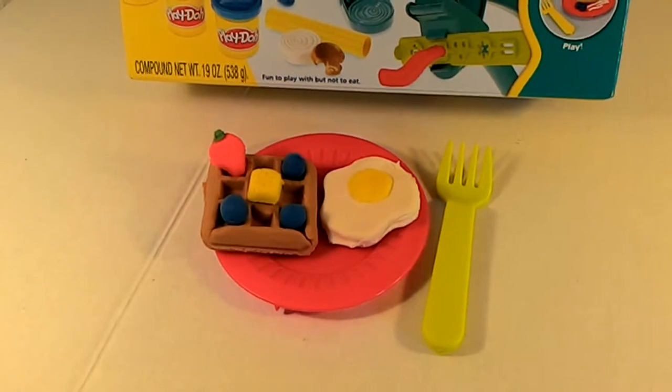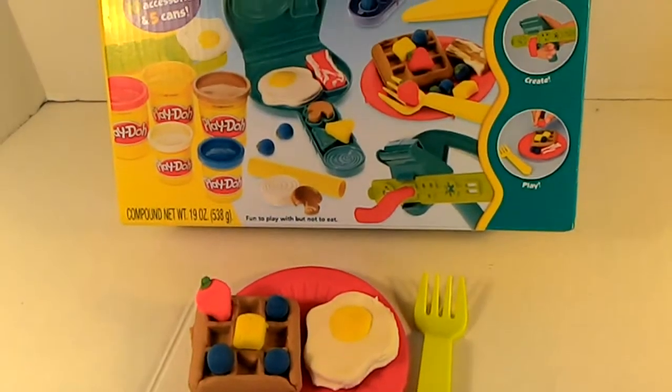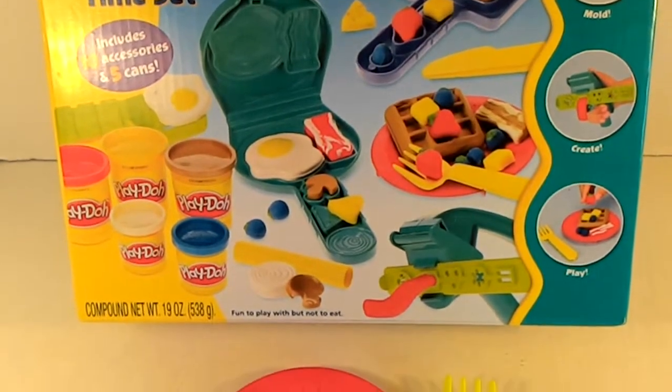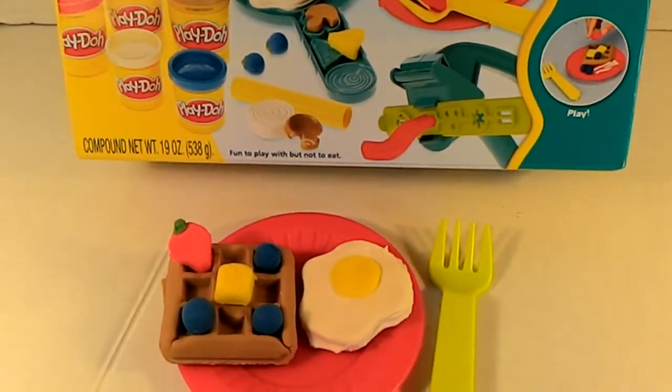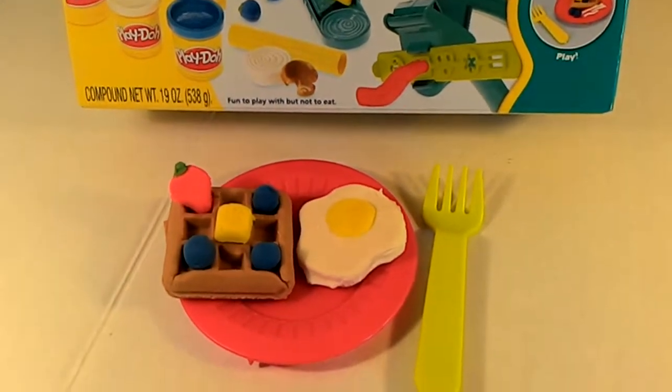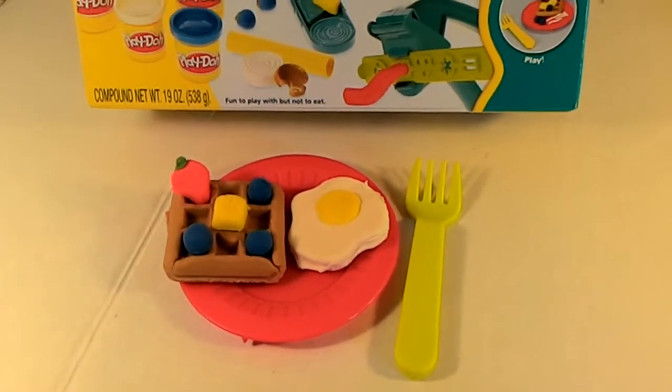You can make anything you want from the molds available with this set. And don't forget, you can always skip the molds and use your own creativity — just have fun with it, guys! Don't forget to like, comment, and subscribe. Thanks for watching, bye bye!